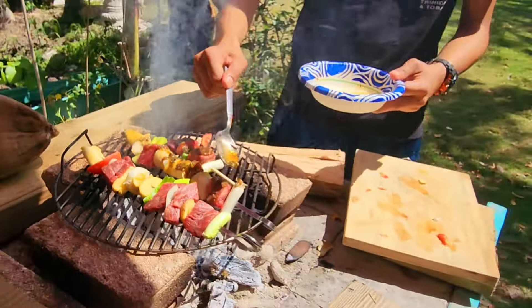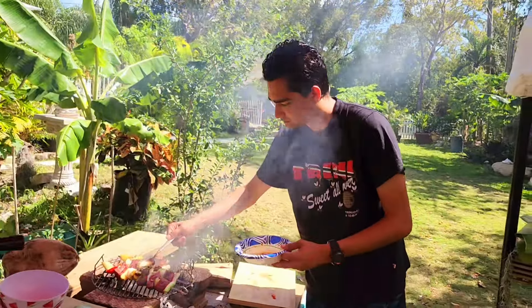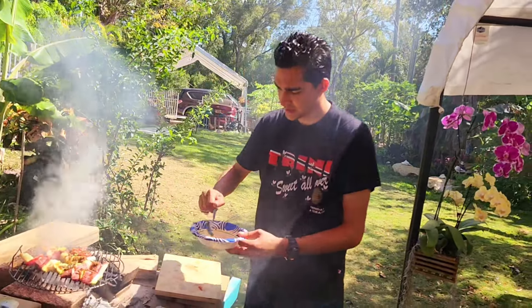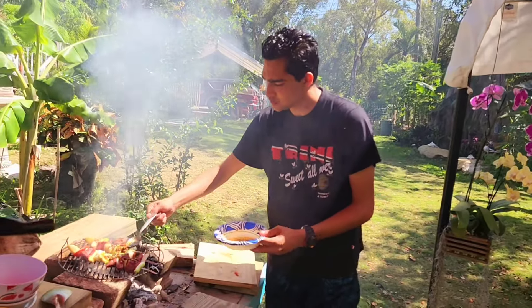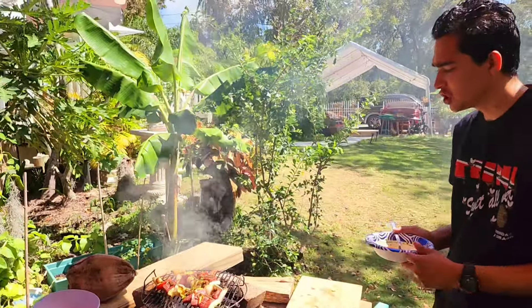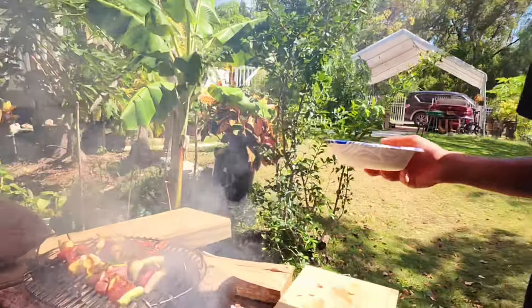A lot of smoke happening — hopefully we'll get some flame action. It will flame if we have oil in there. This is wood down here that we chopped up with the coals. The coals already burnt out, so all that's left is the wood, and this will smoke the dish too.